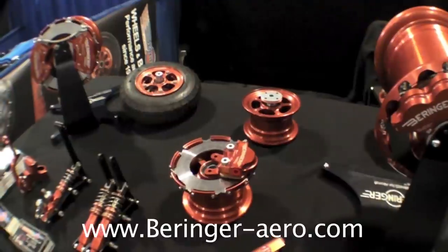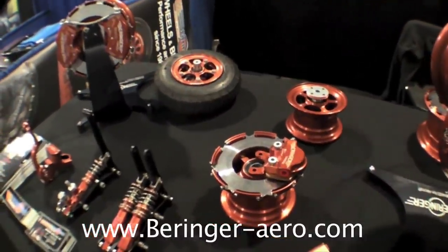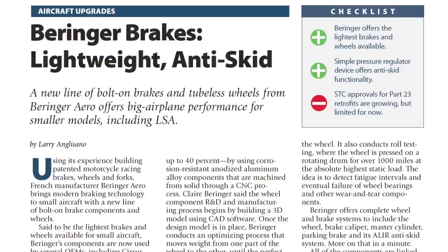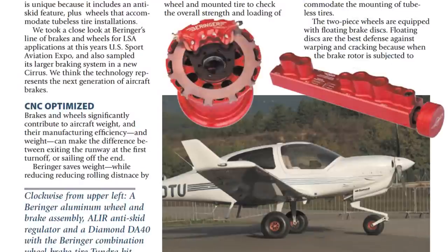You can learn more at www.behringer-aero.com. For a full report on Behringer brakes and wheels, you can read the March 2015 issue of Aviation Consumer magazine. For Aviation Consumer, I'm Larry Aguasado. Thanks for watching.